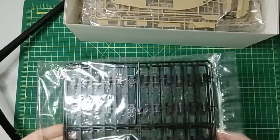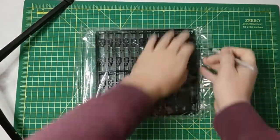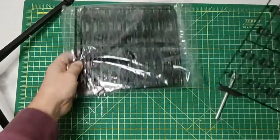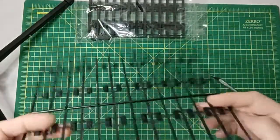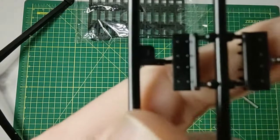First off we have our track links, and we have four sprues of these.